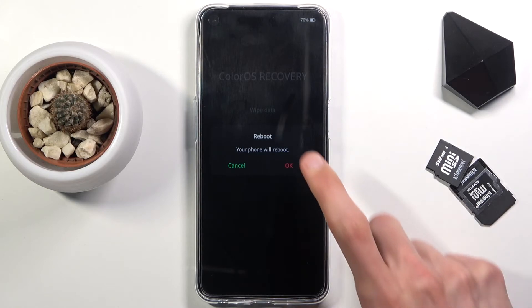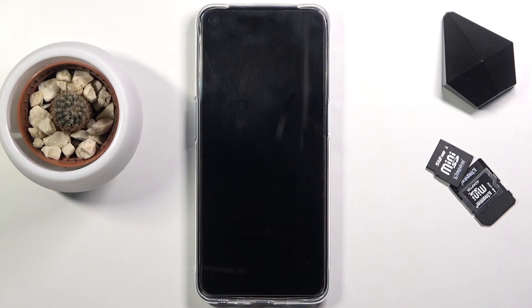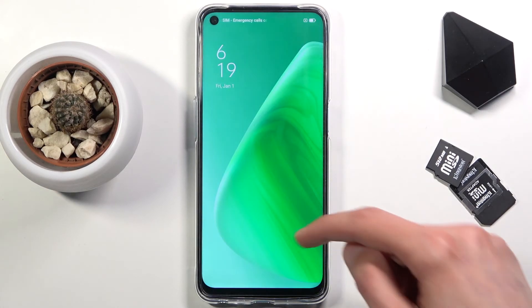Now because I want to leave it, I'm selecting reboot and this will take me back to Android. And as you can see we are now back on Android.